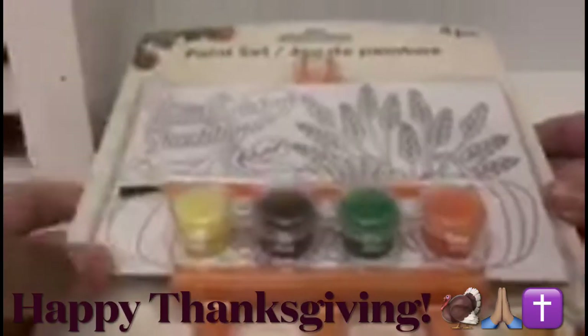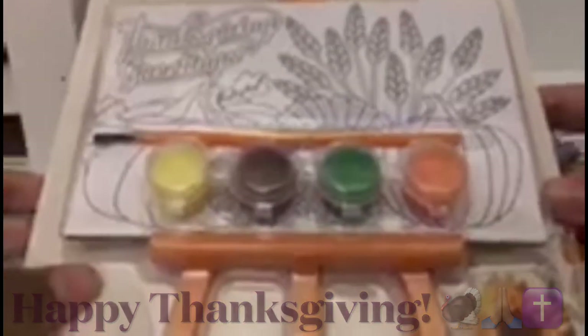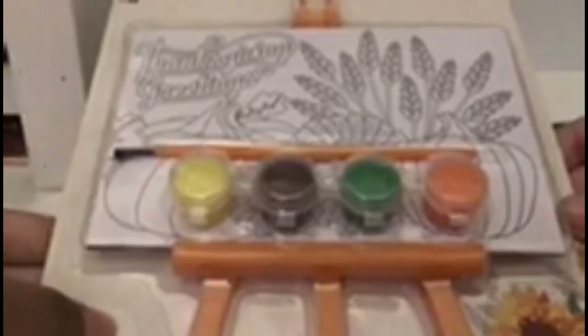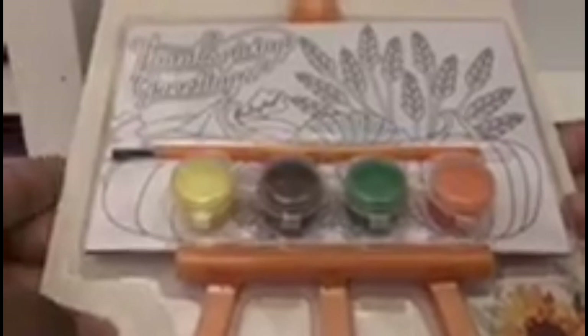Hey everyone, happy Thanksgiving! So today I'm going to be painting with this really cute paint set. This is Thanksgiving greetings to celebrate, and I'm going to open this up and paint it. I'll put a link to this set for you guys to follow along.